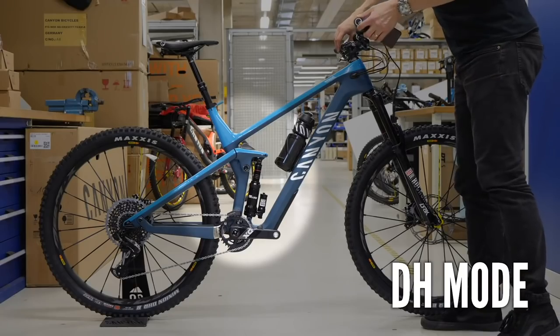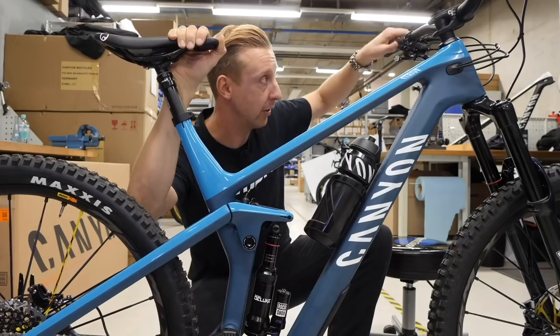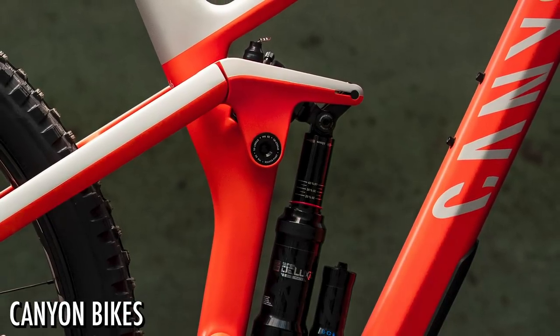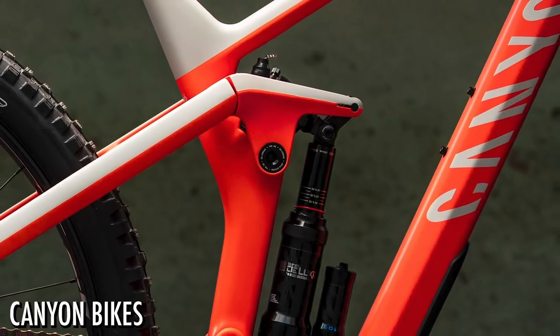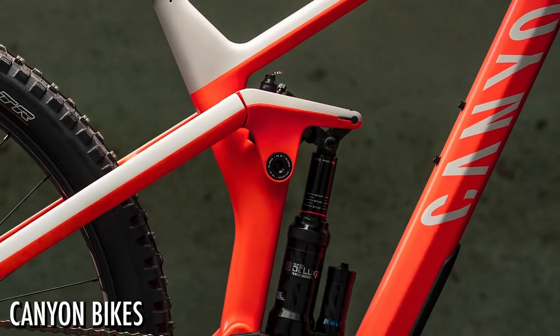The Shapeshifter itself on the Canyon Strive is something to talk about. It turns your bike into a bit of a Jekyll and Hyde. A slave unit that goes on the shock actually changes the upper pivot placement very slightly, which changes the characteristics of the bike quite significantly. The BB height raises 4mm and the travel changes — reducing to 135mm — but the actual suspension feel changes as well.